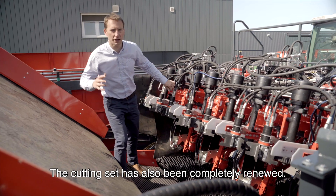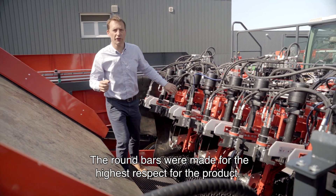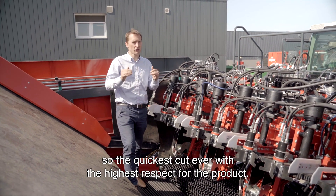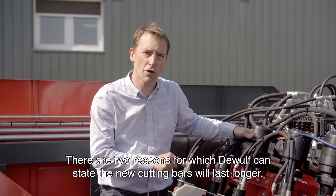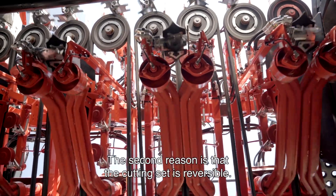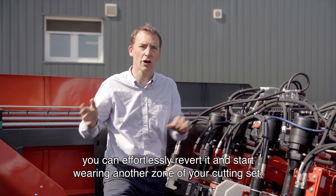The cutting set has also been completely renewed. In the past we offered two variants: flat cutting bars for the highest capacity and quickest cut, and round bars for the highest respect of the product — to avoid any scratches or damage. With this new generation of cutting bars, we try to combine both characteristics: the quickest cut with the highest respect for the product. There are two reasons DeWolf can claim this new cutting bar will last longer: first, the material these cutting bars are made of ensures an extremely high resistance to wear. Second, the cutting set is reversible — if the front cutting bars are worn out, you can effortlessly revert it and start wearing another zone of your cutting set.